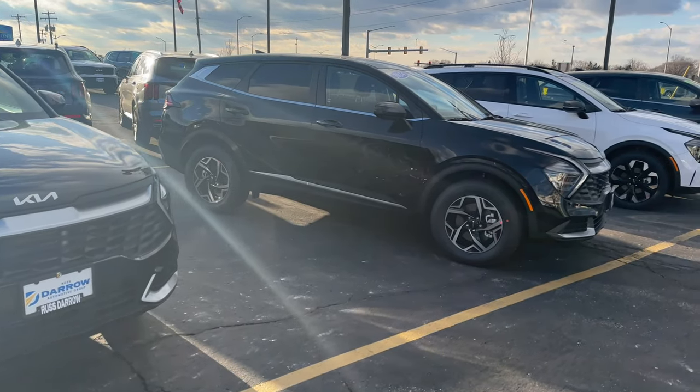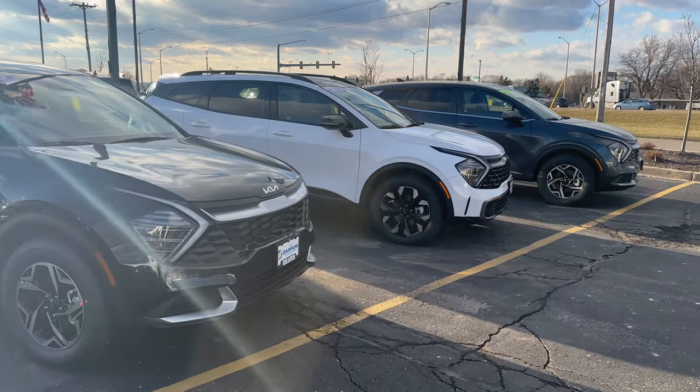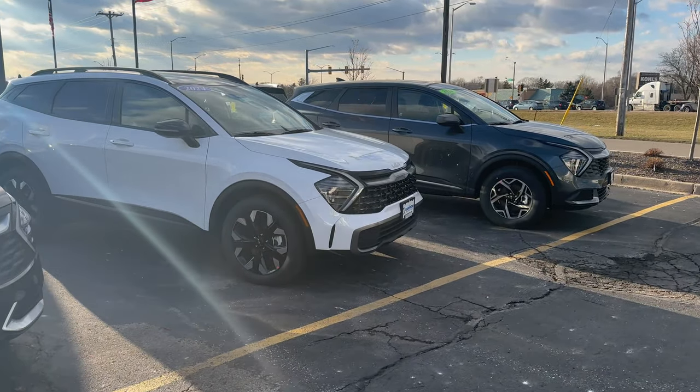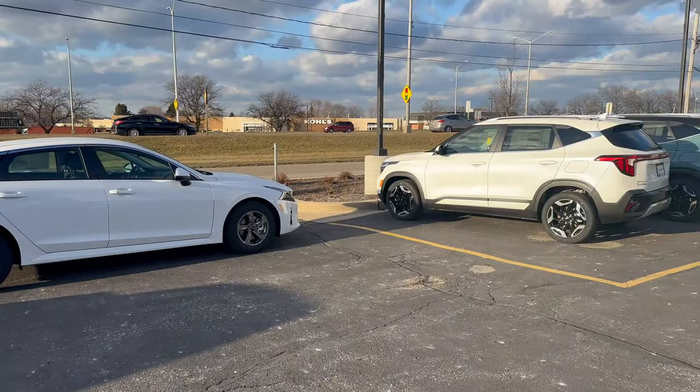If you are interested in finance or leasing options, contact us here at 262-444-5445 — just ask for sales. Otherwise, stay safe out there and have a great day, everybody.